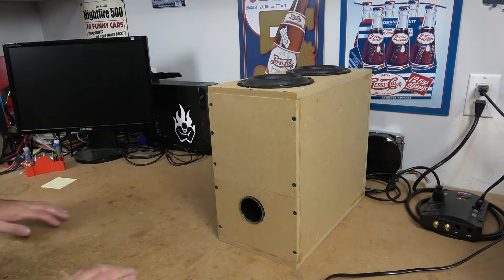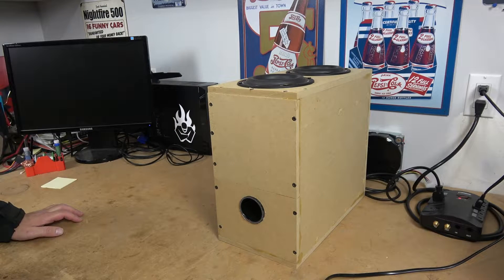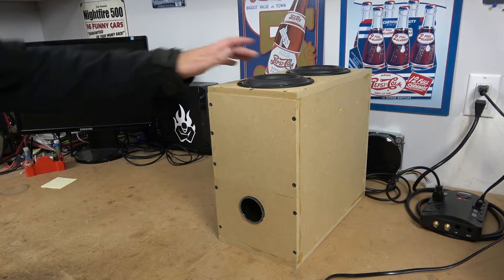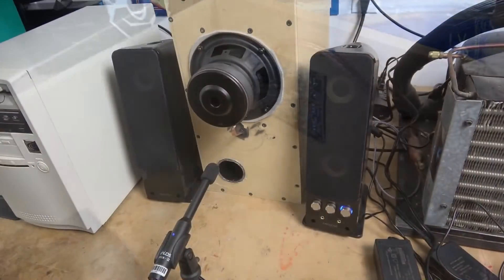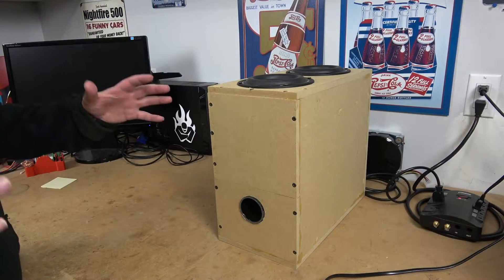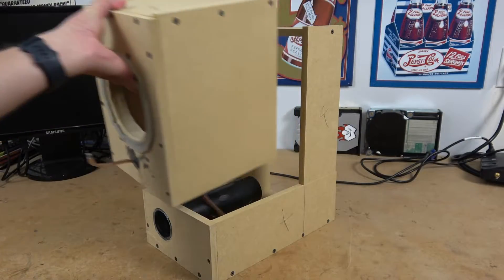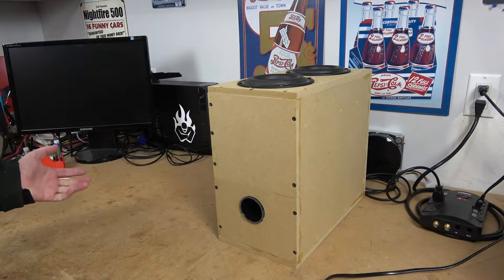Welcome to Hardware Asylum. We're back working on the Retro PC subwoofer project. In previous episodes, we took two Tangband 5¼ inch subwoofers and put them in an isobaric configuration. We also tested the theory of isobaric loading — that you can have the same bass in half the space. Unfortunately, that particular box configuration did not do very well, for a variety of reasons.